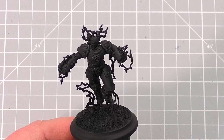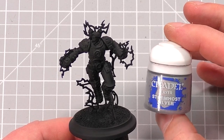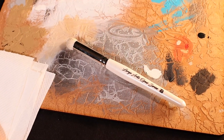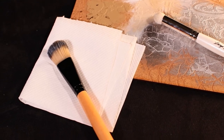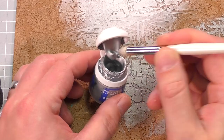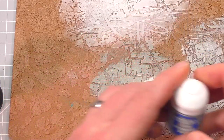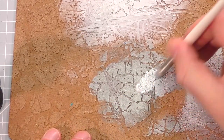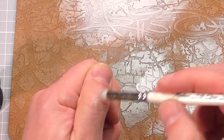Once you have them primed, the next step is to take a silver paint. I'm using Stormhost Silver by Citadel and doing what I call an overbrush over the whole model. I'm using a dry brush and an MDF palette here, but you can also use just a cheap makeup brush and a paper towel. Put a small dab of paint on the end of the brush and wipe off most of the paint onto the mat or a paper towel. You want to leave a small amount of paint to wipe across the model, but not so much as if you're going to paint it on. You can test this on the back of your hand to check you don't have too much paint on the brush.